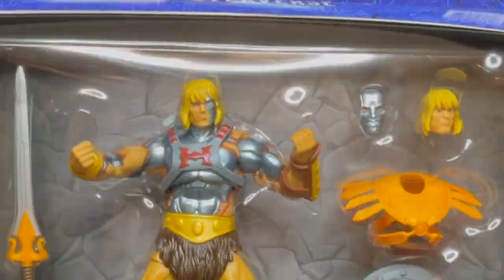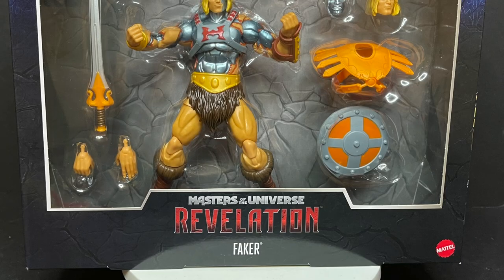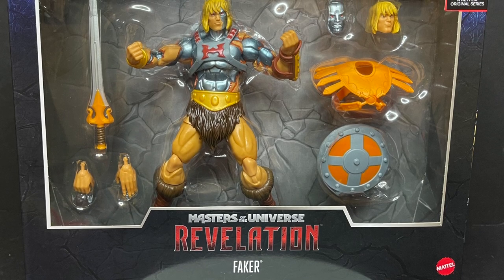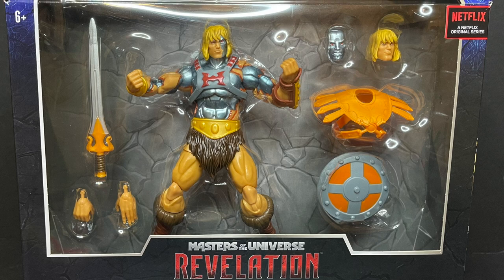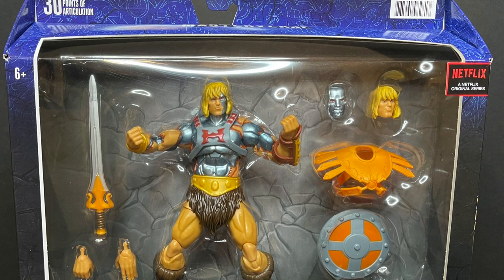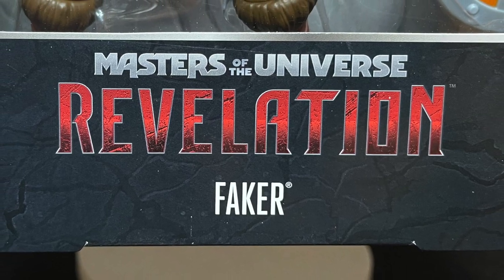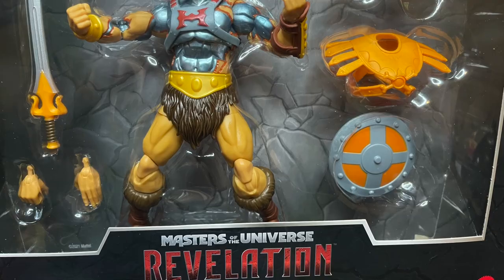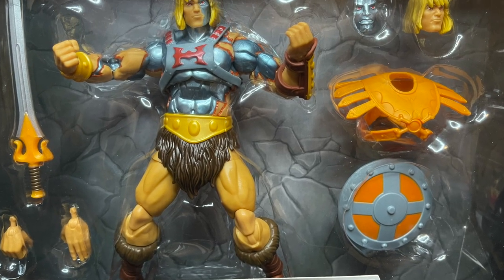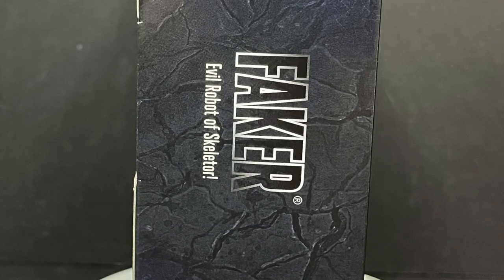Today on Toy Shiz — come with me if you want to live — let's talk toys. Welcome back everyone, Toy Shiz here, and I am back yet again to give you guys another fresh look. Today we are totally checking out the brand new Mattel Masters of the Universe Revelation, based on the new Netflix show, the Masterverse Faker action figure, the evil robot of Skeletor. He confuses people between he and He-Man.